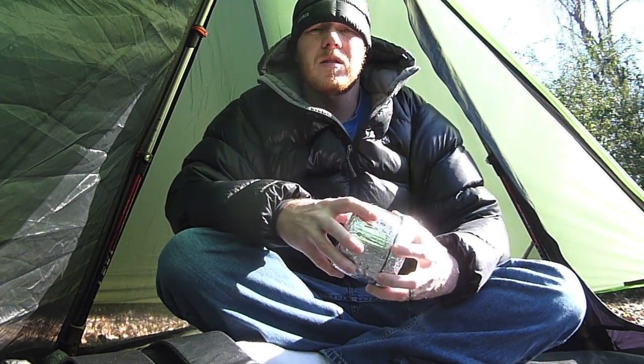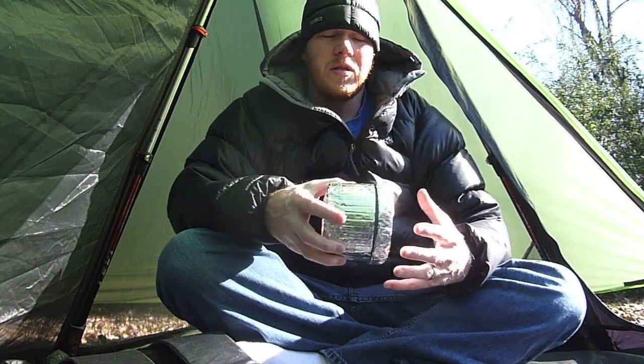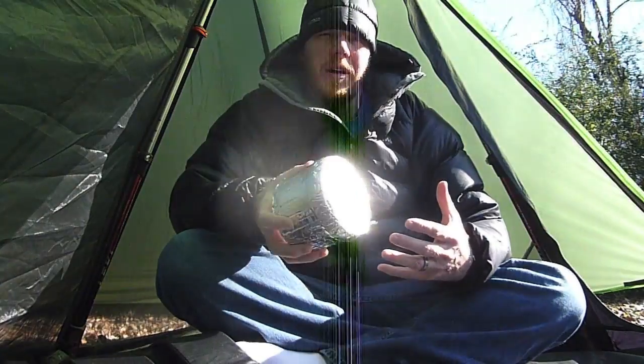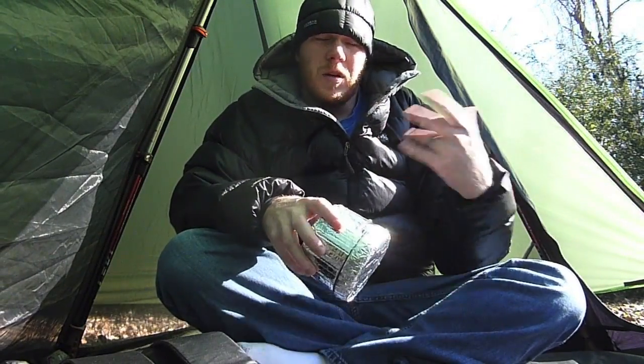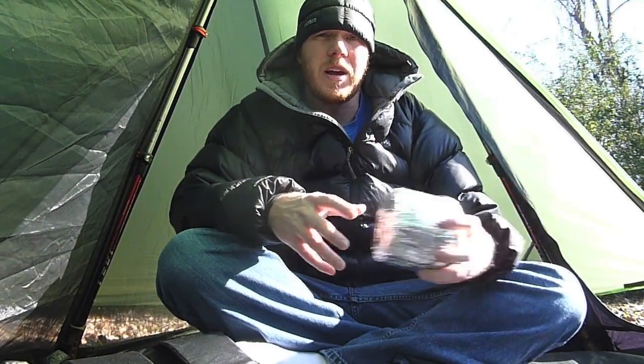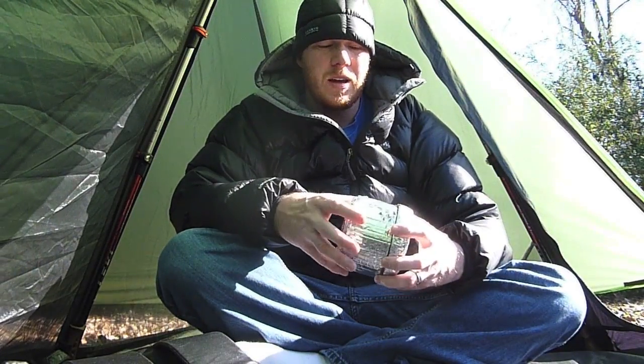Hey everybody, this is Chad from Sticks Vlog. I'm Sticks, and today I just want to do a little video and show how I would change out the ring in my beer can cook pot if I were out on the trail. My last video and last post on my blog was about a ring that I received from Smoke Eater 908.